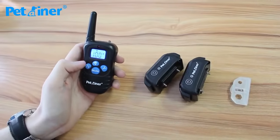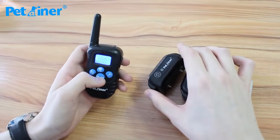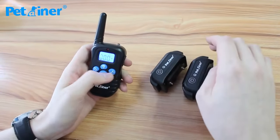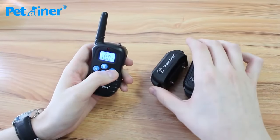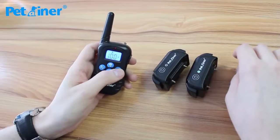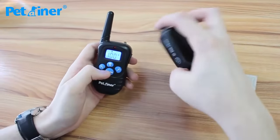Now I'll show you the functions. First, the beep function — and that applies to the other receiver as well. For vibration on receiver 2, press the mode button and go to the vibration symbol. And the same applies for receiver 1.